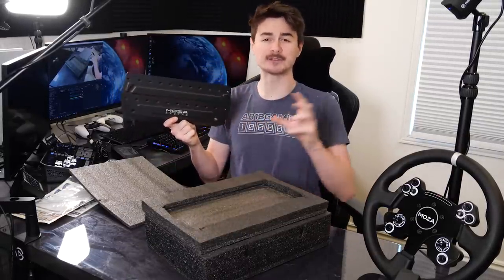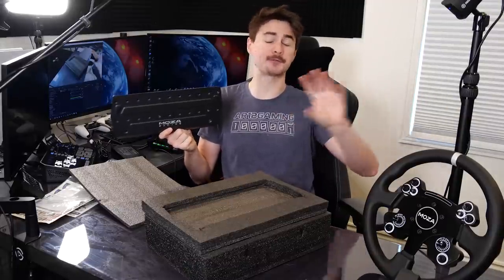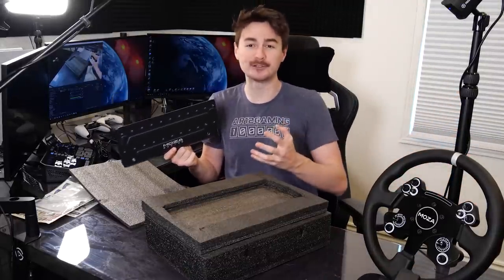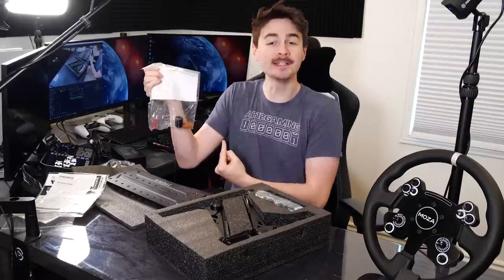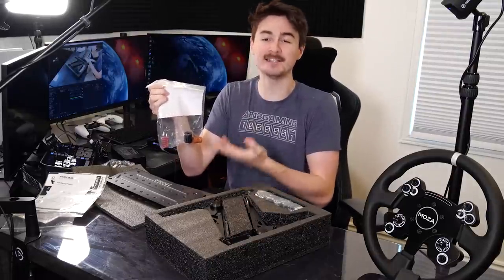Once you've got it all open you've got a base for all of the pedals to attach to and all of them are customizable. So if you want your throttle pedal further over to the right you can do that, or if you want your pedals closer together you can also do that. You've also got different springs in here so you can customize the pedal feeling even more. Now let's go set this up on my racing rig and then jump into Forza Horizon 5.